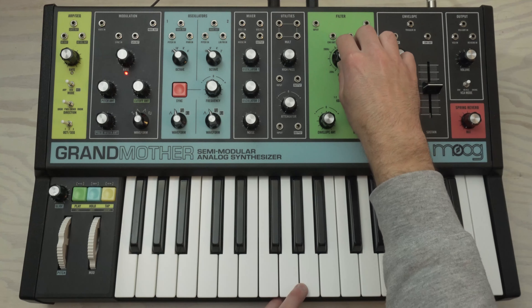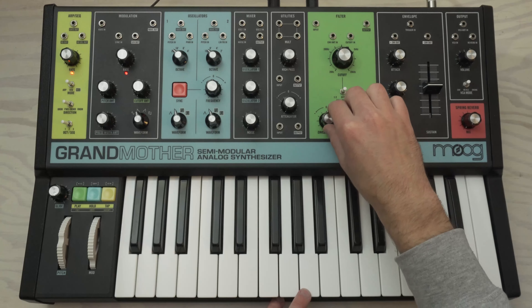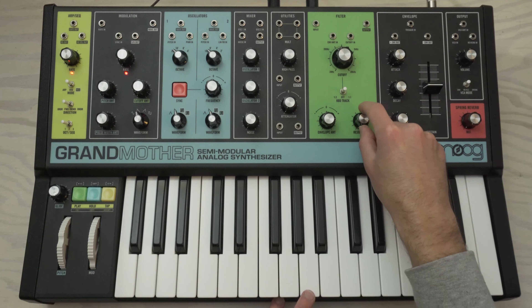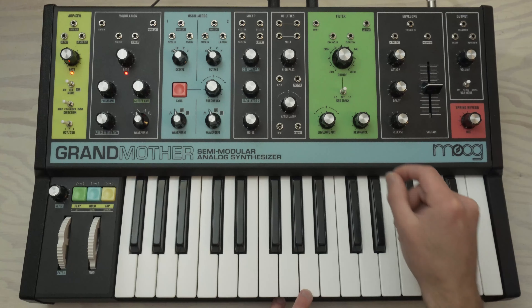Our filter is going to go to around eleven o'clock. The envelope amount is going to go to three, and we can start to hear that sound coming together — it's almost there. The resonance is the last piece of that puzzle; it's going to go between twelve and one. Just kind of listen to it and give it a judge for yourself, but that's where I like it.